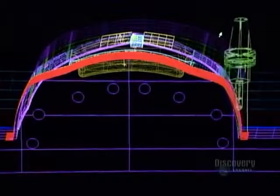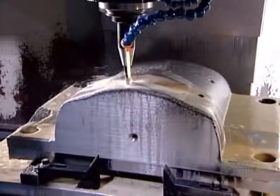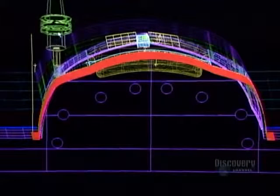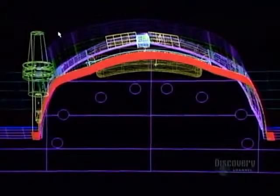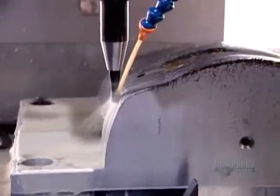A computer-guided tooling machine called the CNC slowly machines the base, wearing away the steel particle by particle to create the mold component's shape. This one — part of a mold for the plastic rim around a snowmobile's front headlight — takes 20 hours to complete.